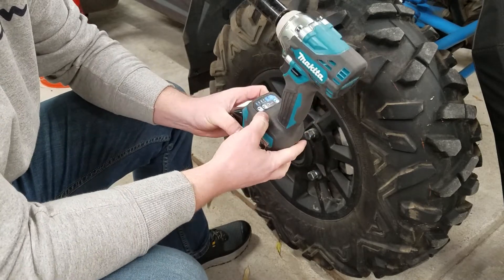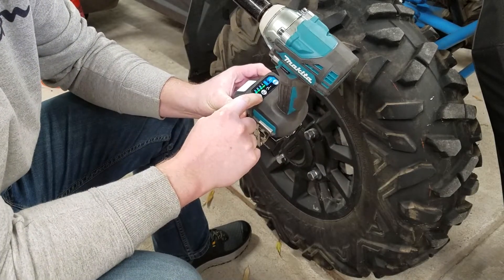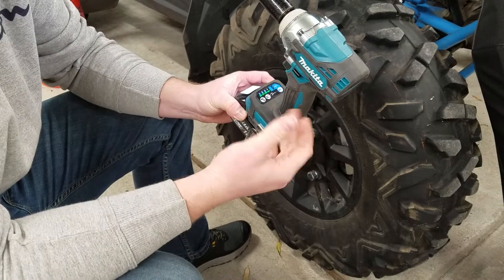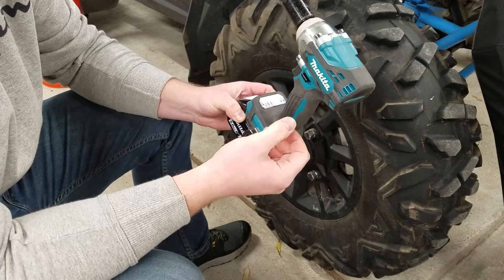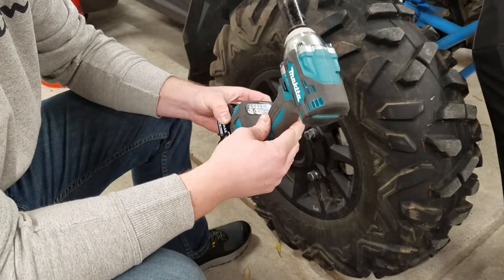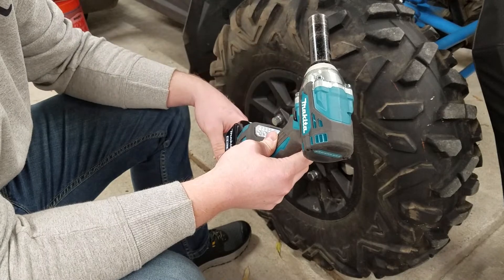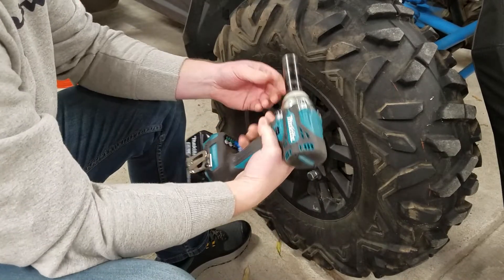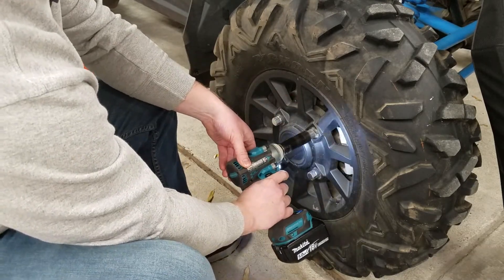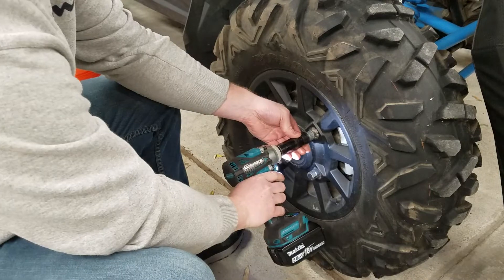I'll jump into the max speed setting. If you click this speed setting button, you've got four speeds to go through. I'll go ahead and show it on max speed — speed 4 — just to see what it looks like taking off a lug nut. Here's speed 4 taking off about 120 foot-pounds. No problem — spins it right off.